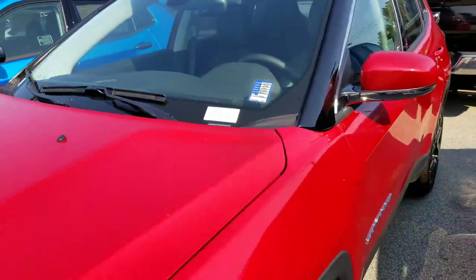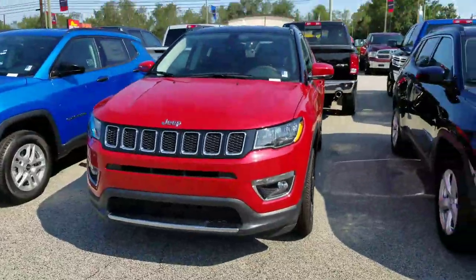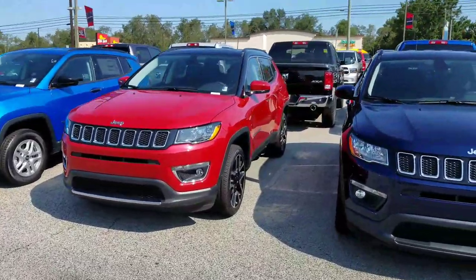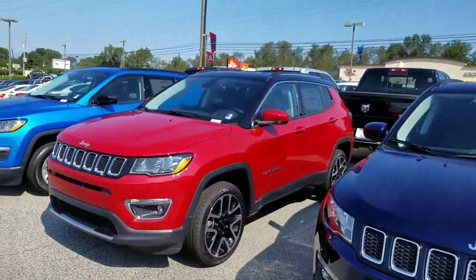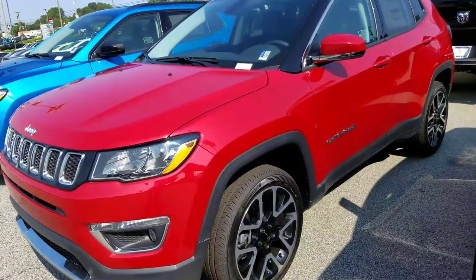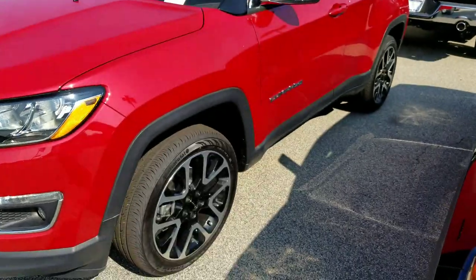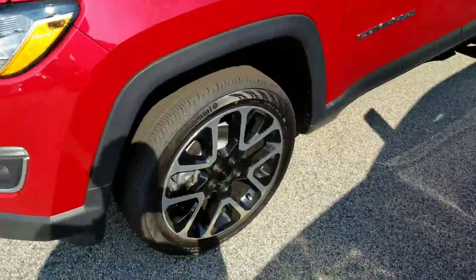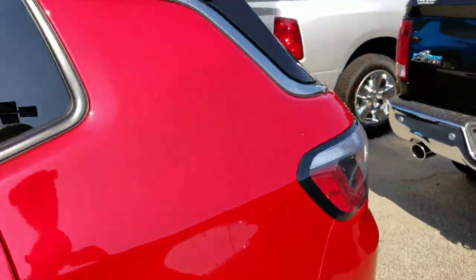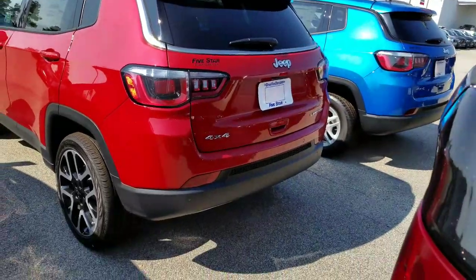2018 Jeep Compass — this is the new body style. I love what they did to the front end. The Compass was a smaller SUV that didn't really look as massive as the Grand Cherokee, but now we've got a nice-sized SUV. Love the front end, it looks beast. We've got remote start on this. Great wheels they added, low profile tires, and I love this red with the black accents — looks absolutely gorgeous.